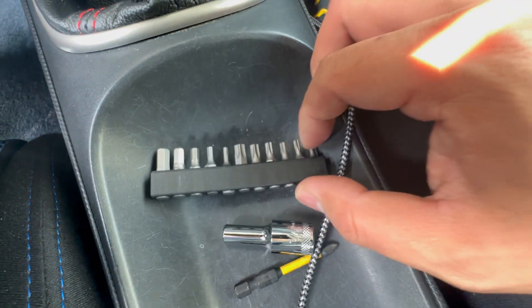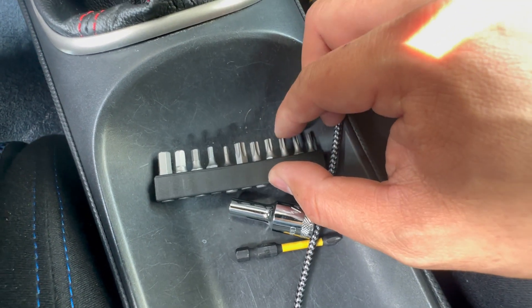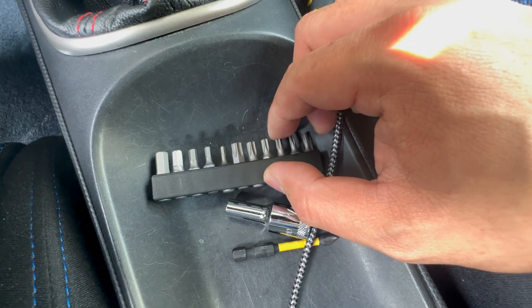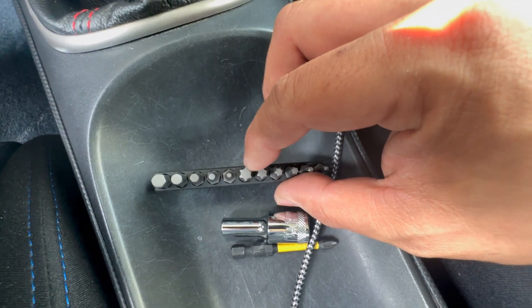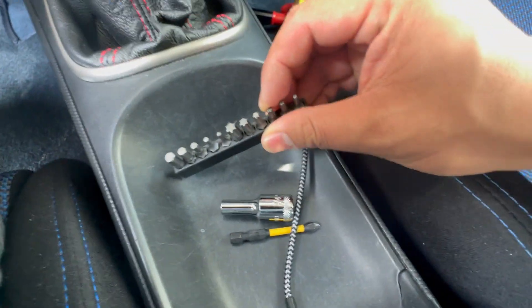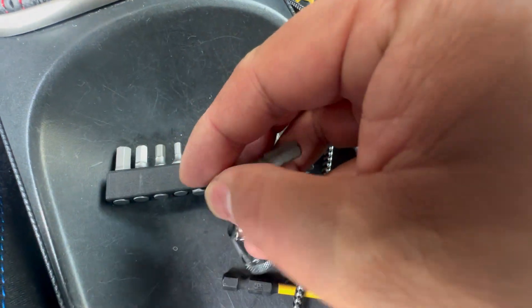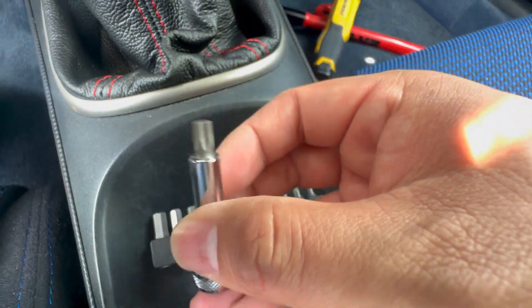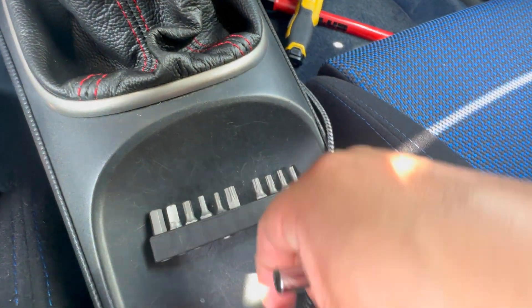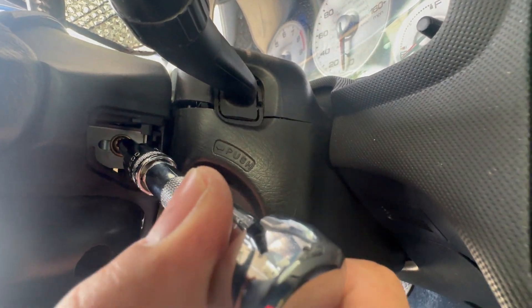We have various star pattern bits here. We're going to connect it to this socket — a three-eighths kind of wrench socket — so we can torque it out, because a regular screwdriver won't be able to pull out those bolts. First we're going to see which of these six star pattern bits fits. I think it's going to be the second to largest one. The reservoir to access the bolt is pretty deep, so we'll stick it in — it seems like the right size — and then crack it open.